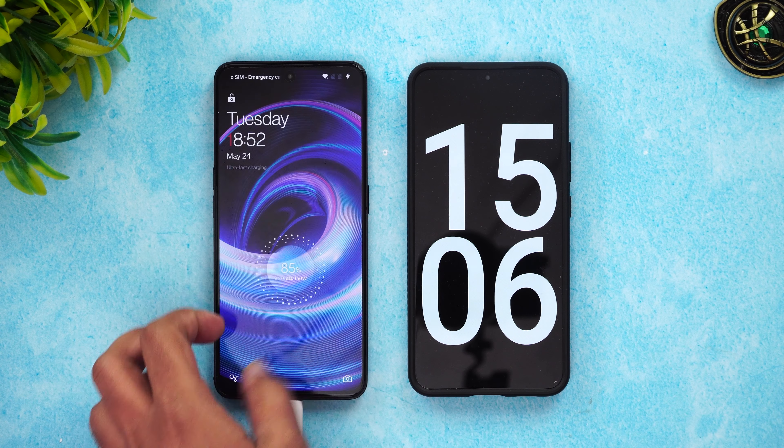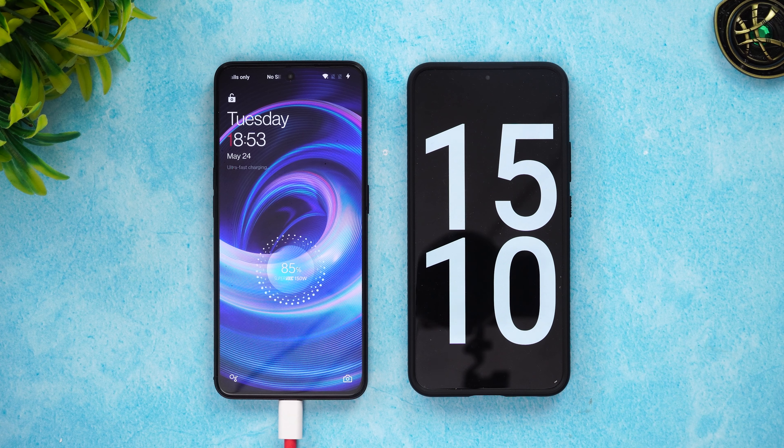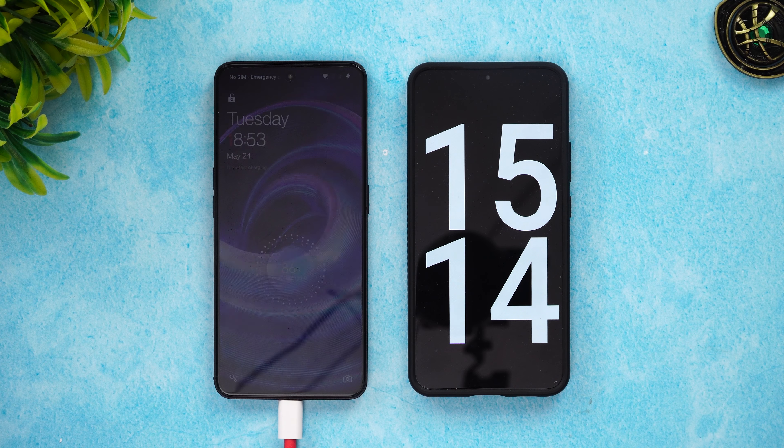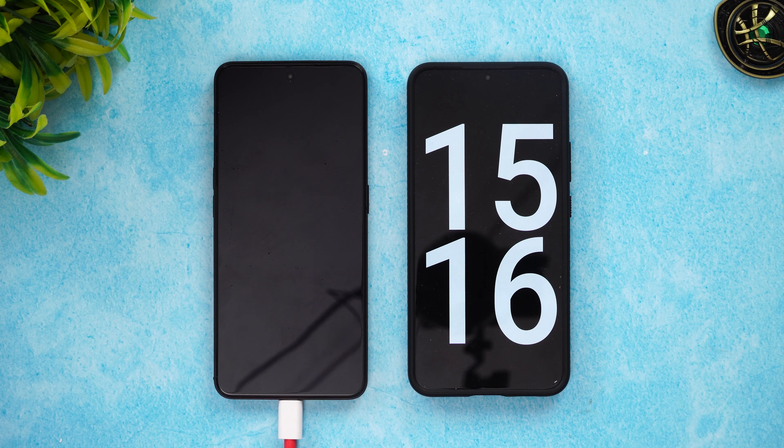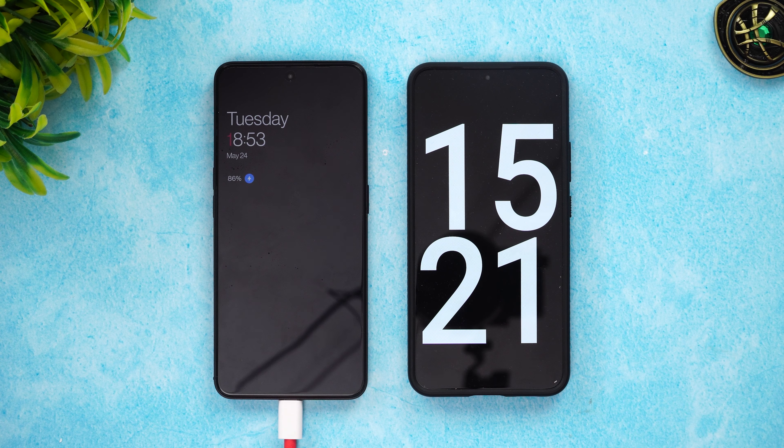Now we've completed 15 minutes of charging. The battery is at 85 percent in 15 minutes. We'll wait for the remaining 15 percent to fill up. Hopefully it will be completed before 20 minutes — OnePlus claims 17 minutes for a full charge, so let's see how close that is.